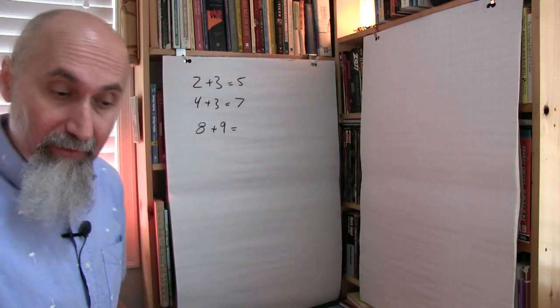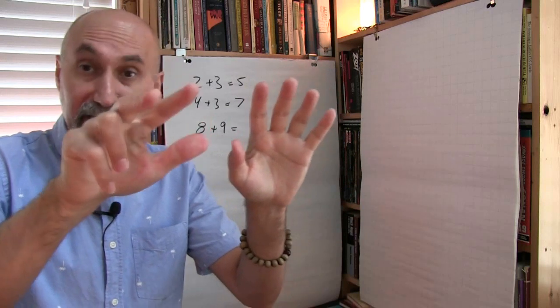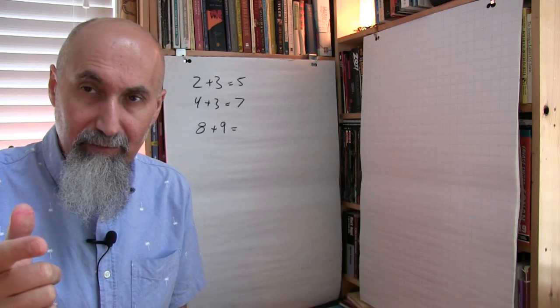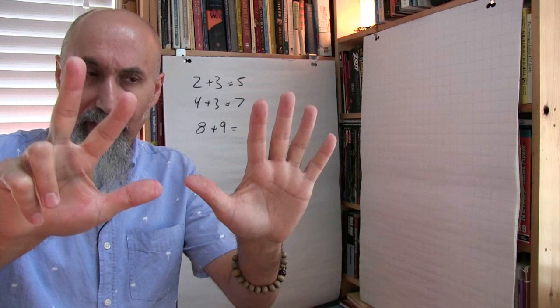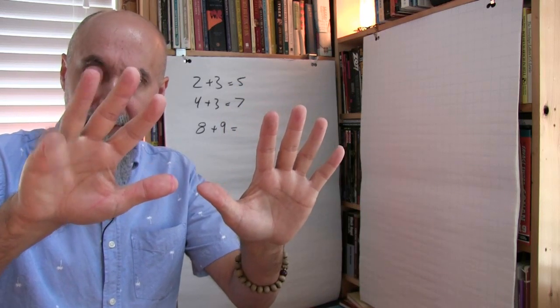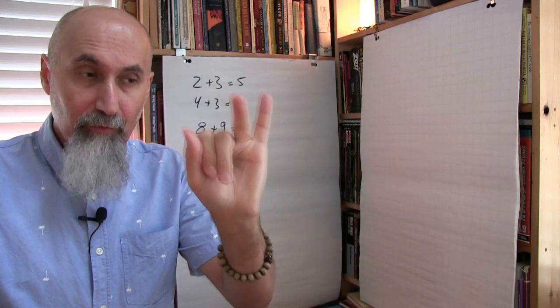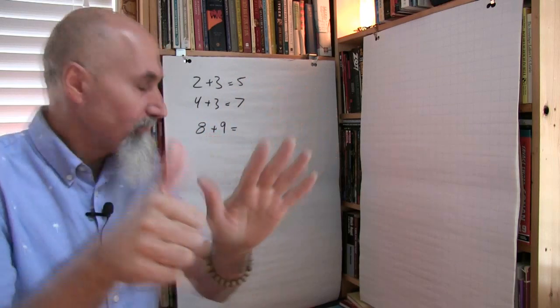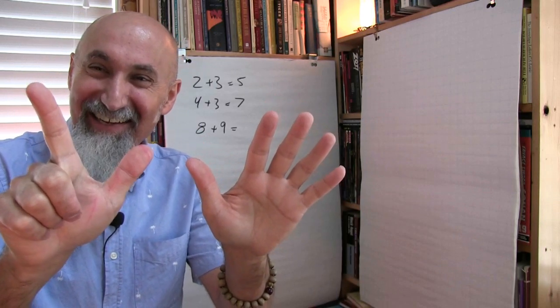If they can do it with their fingers, I tell them to use their fingers. So if they're still at the finger stage with 8 plus 9, they start at 8 and add 9 by counting up: 9, 10 — they have to keep in mind that's 10 — then 11, 12, 13, 14, 15, 16, 17. So they have 10 plus 7, which is 17.